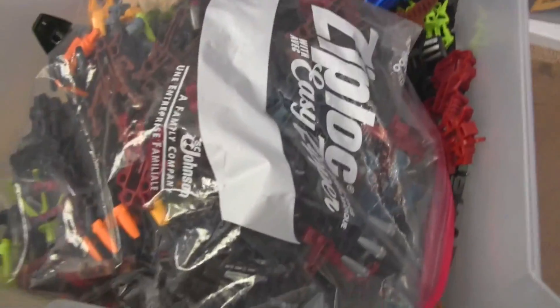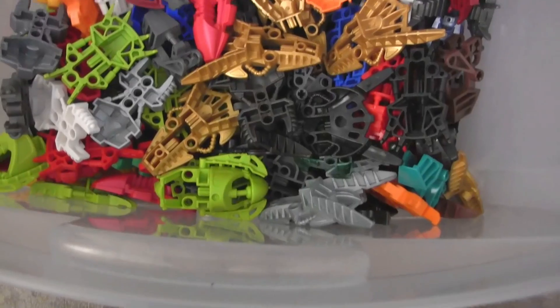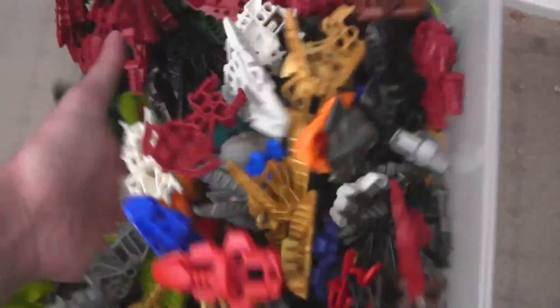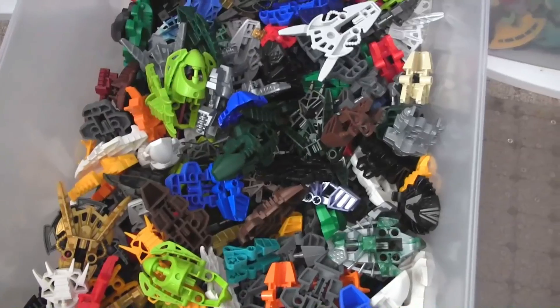I'm going to move over to the third column here — I won't finish this column but I'll show you some stuff. So feet, Bionicle style feet, the ones that remain. This is one bin of them — the larger ones.